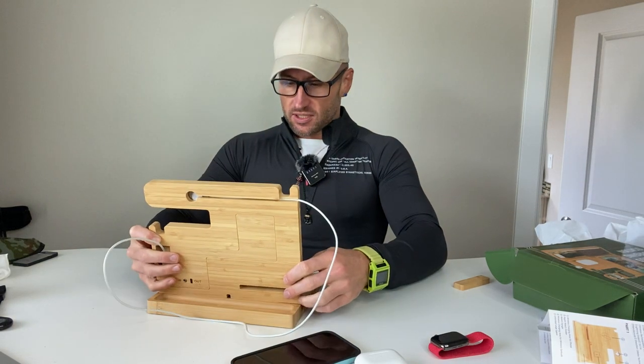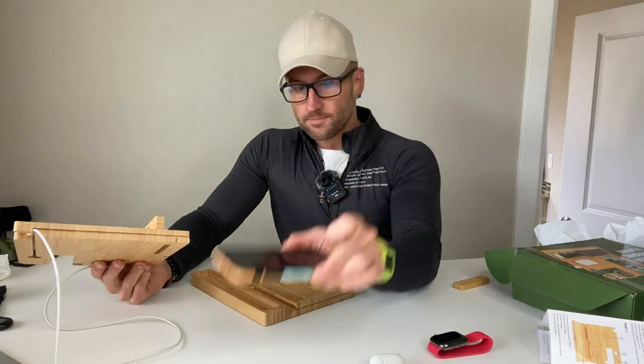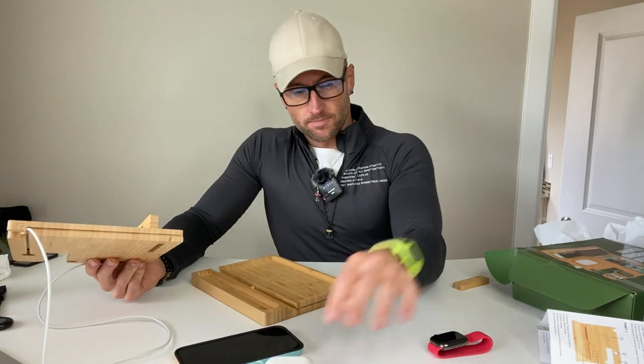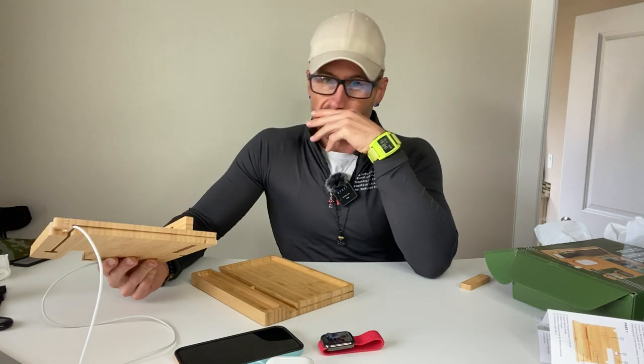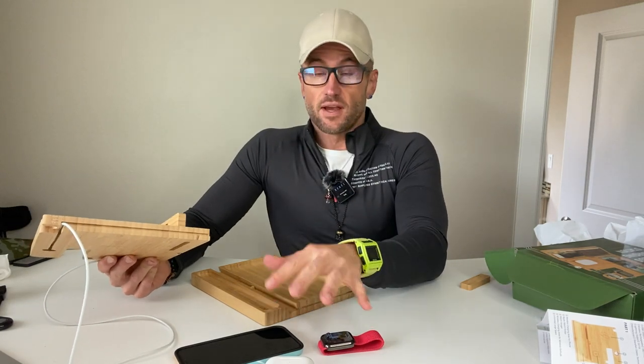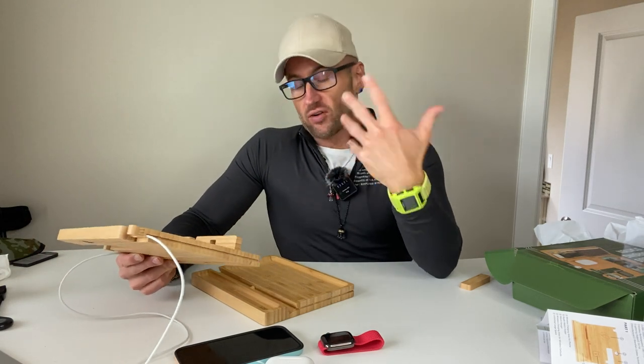So what's the reality of the world we live in? Phone, headphones, watch — but they add something else into the equation. We take these things with us everywhere, but we also have our wallet, our glasses, and our keys.